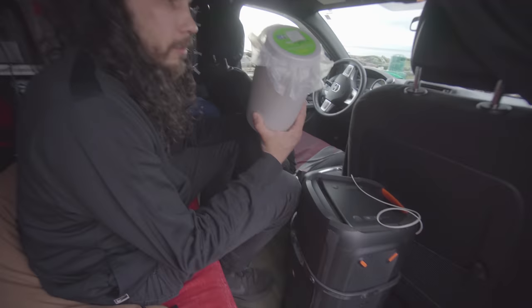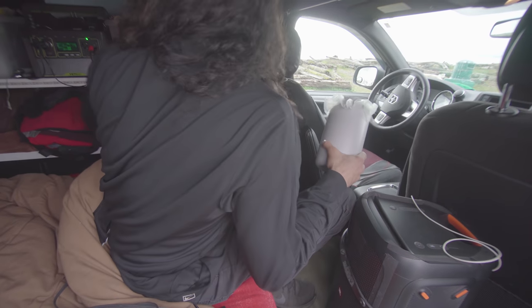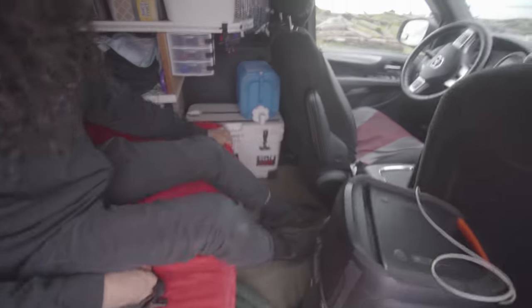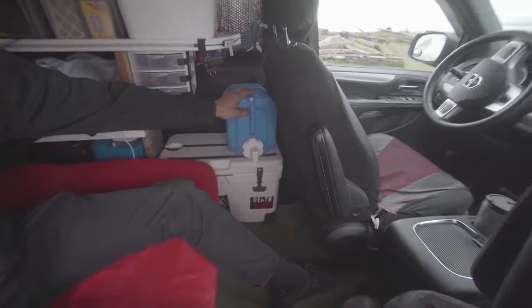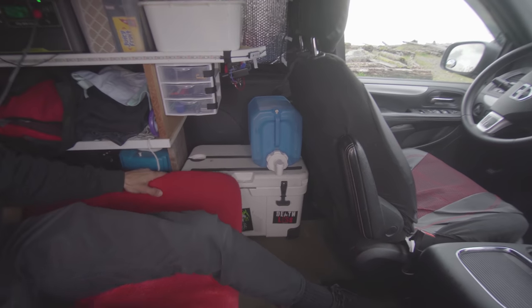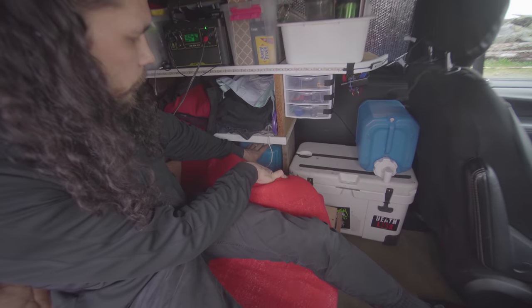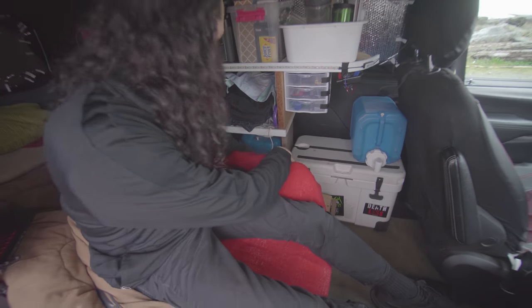The garbage can is made out of garbage, which I like because I create them all the time. Over here is the water jug that I fill every day at work — I think this one is two and a half gallons and this is five, so I've got plenty to last me.